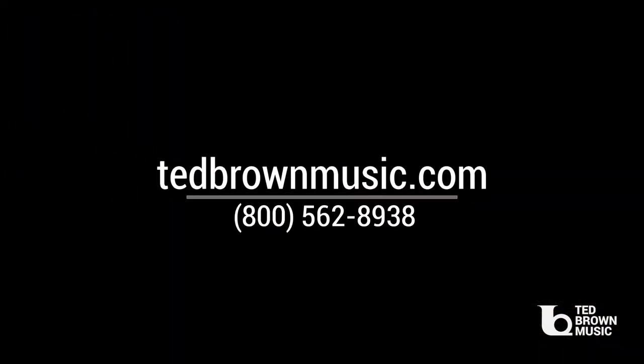Thank you for watching my video today. I hope you got something out of it and can use one or two of those tips. If you have any questions or would like to get ahold of me, my name is Chris — I work at Ted Brown Music in Tacoma, Washington.